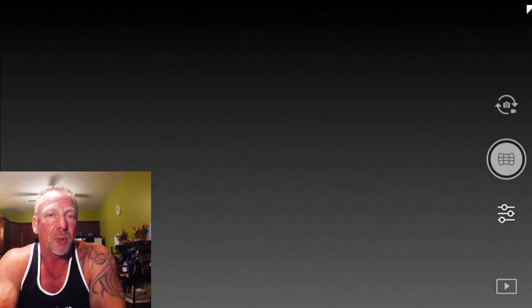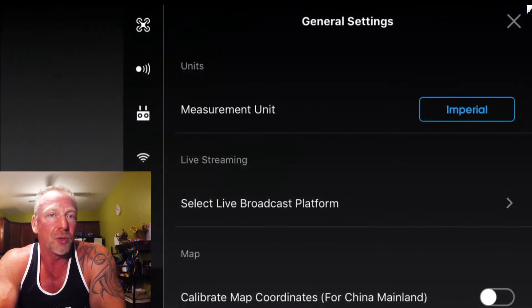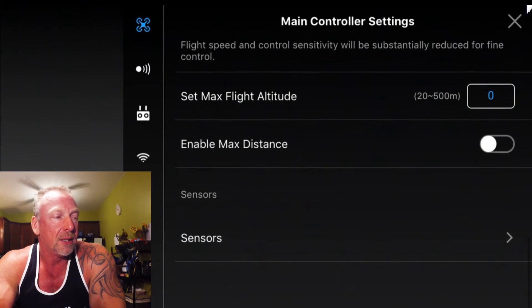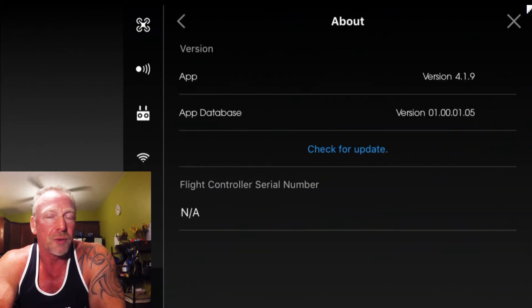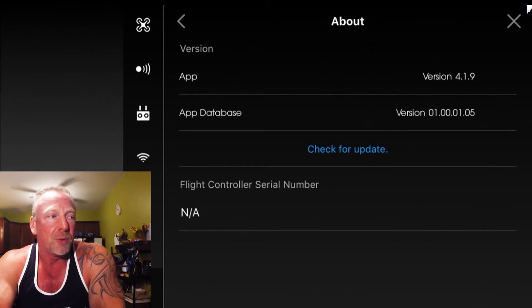Hey everyone, just want to give you a quick update. If you're a DJI Spark owner like myself, there was a new firmware update — or actually software update — version 4.1.9, that was released just a few hours ago, earlier today. In the US, the app appears to be available on the App Store for download. I'm not sure if it's available to European customers as of yet, but I downloaded the app and did a couple of screenshots from my phone with the latest software installed.